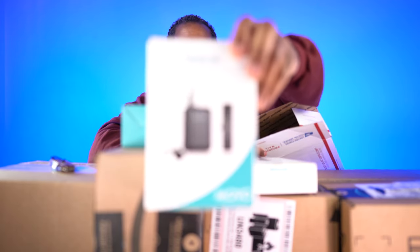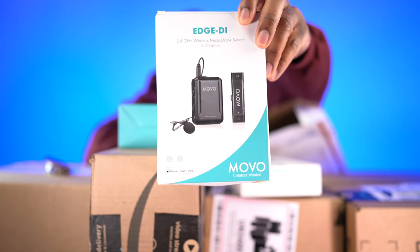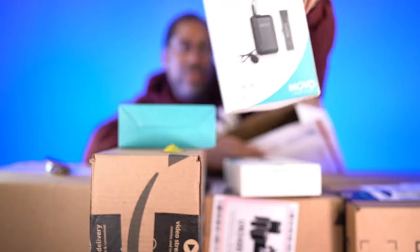They also included the Edge Die — this is a 2.4 GHz wireless microphone system. The cool thing about this one is it has a lightning connector, so it actually plugs directly into your iPhone. So if you are out there vlogging with your iPhone, you can get really good audio. We're going to go ahead and try that out.